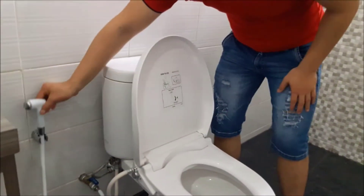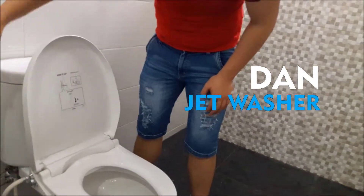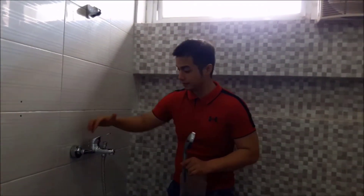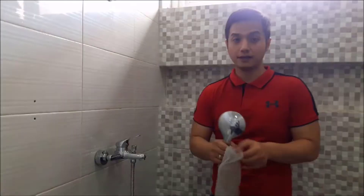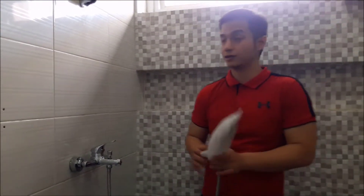Kalau sudah tidak terbiasa dengan ini, Anda bisa gunakan jet washer untuk mencuci. Karena air panas dan dingin sudah siap digunakan. Anda bisa ambil air panas ataupun air dingin, sama seperti di lantai satu.